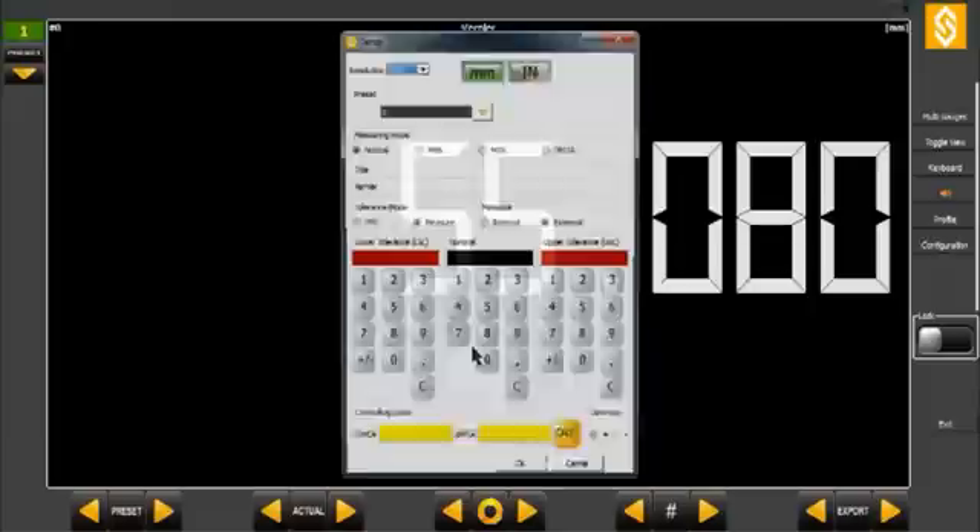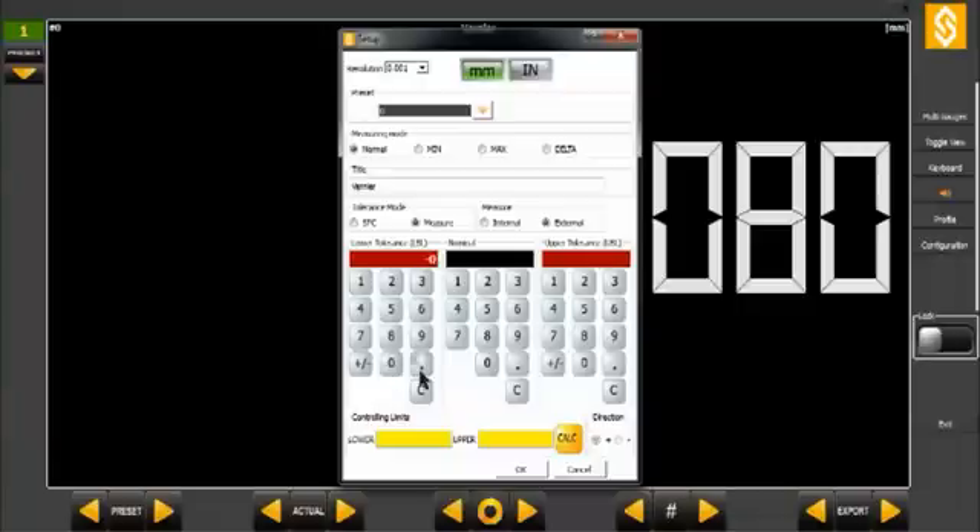By a simple click on the display channel, you can get into the channel configuration menu, where you can introduce the nominal value and tolerances of the dimensions to be measured.